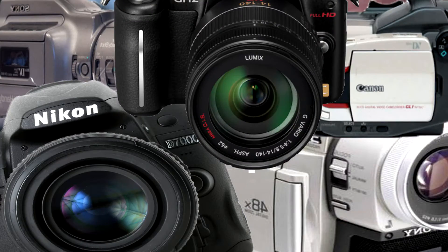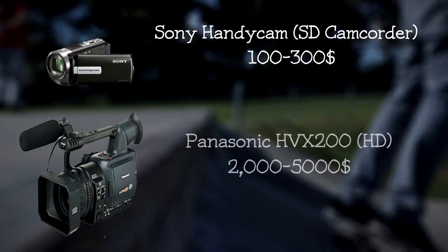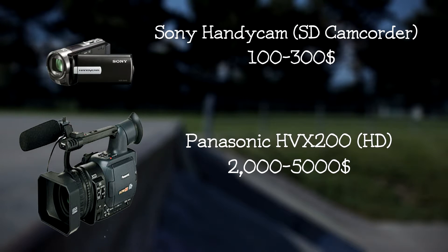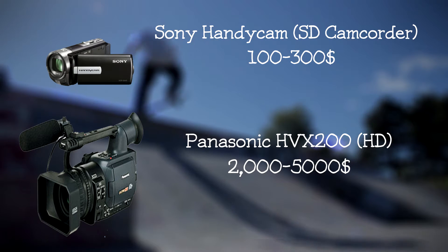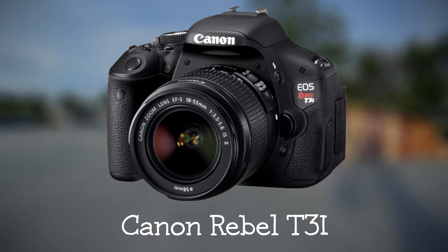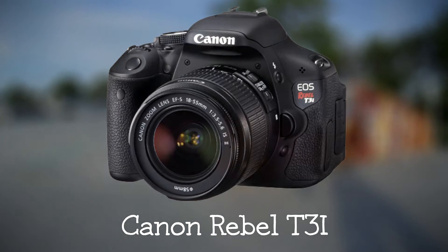Chapter one: cameras. Since there's a lot of cameras out there, I'm just going to narrow it down to three cameras. You can use a standard definition camcorder like a Sony Handycam, or you can go all the way to an HD camcorder like the HVX 200. Or if you want something in the middle of that price but want HD quality and can't afford an HD camera like the HVX, you can go with a DSLR camera, which is around $400 to $600 depending on your model, or more if you want a better DSLR.